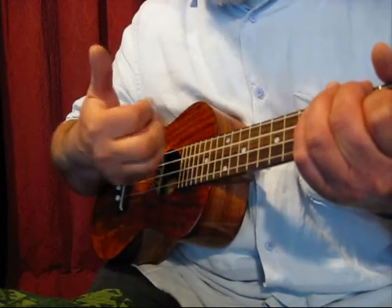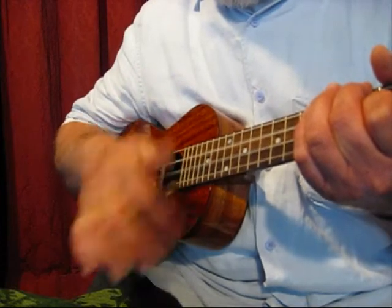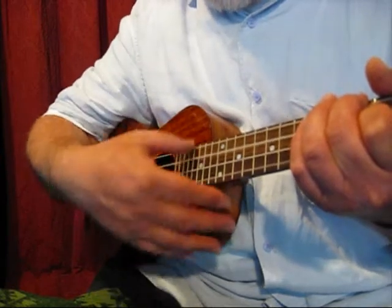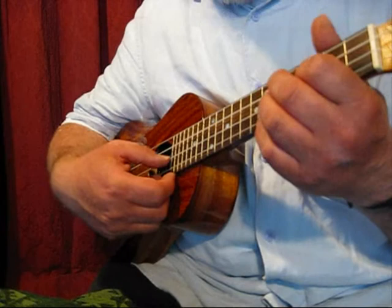There I'm doing a four-fingered roll. With the thumb you can get a very nice full tone.